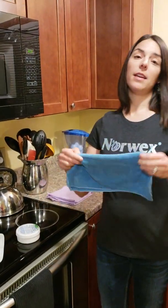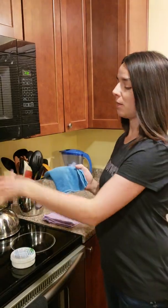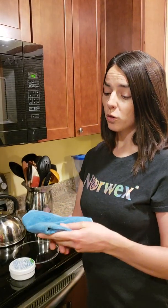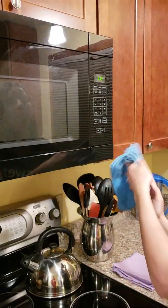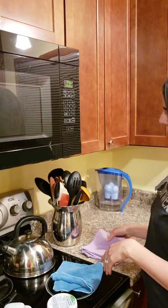The Envirocloth is the backbone of the Norwex company and it will remove 99% of all bacteria from your surface, as well as greasy fingerprints or even the extra butter I put on the microwave. Instead of chemically cleaning, you're mechanically cleaning. To get the most bang for your buck using the Envirocloth, you want to expose a flat surface — I fold mine into fourths so I have four clean surfaces to work with. That flat surface lets all those microfibers grab everything mechanically and lift it away.